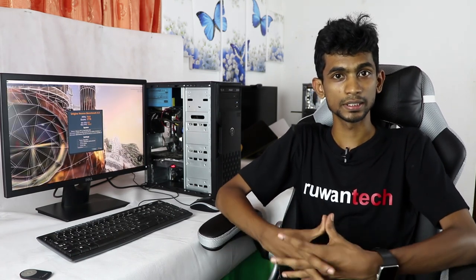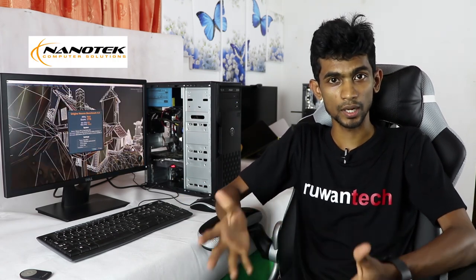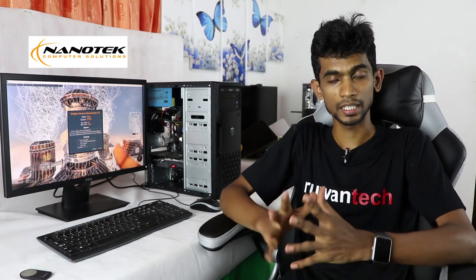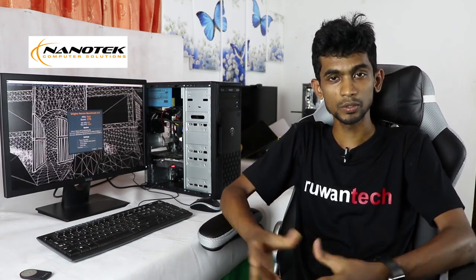So, if you have a PC, you will be able to use cable management and any other parts. If you have a PC build, you will be able to use it. So, thank you very much. See you soon.